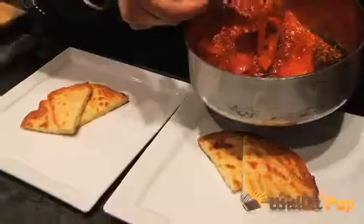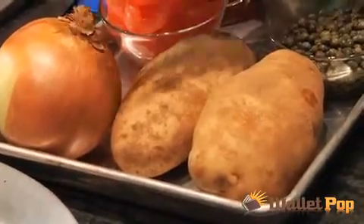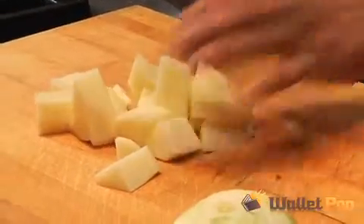First, let's start with tatty scones, which are like a Scottish potato pancake. They'll be topped with tomato compote. Peel and chop your potatoes and boil them. Peeling potatoes is never the most glamorous part of cooking. The reason you would go for a floury potato is you don't want it to be starchy when you mash it and mix it.